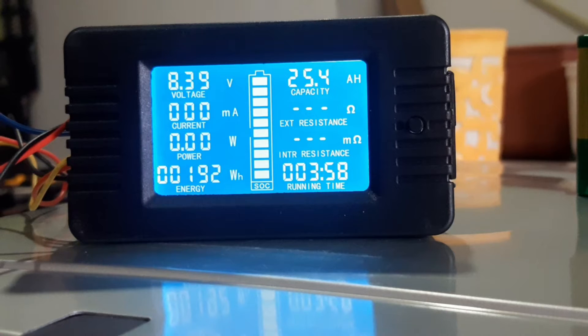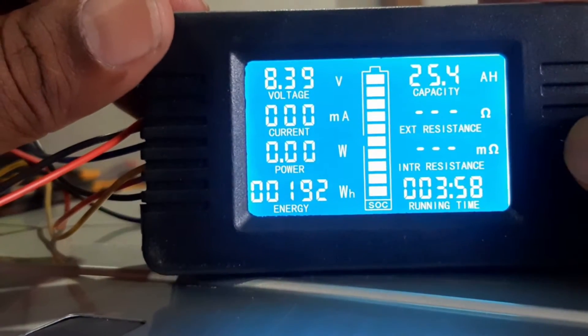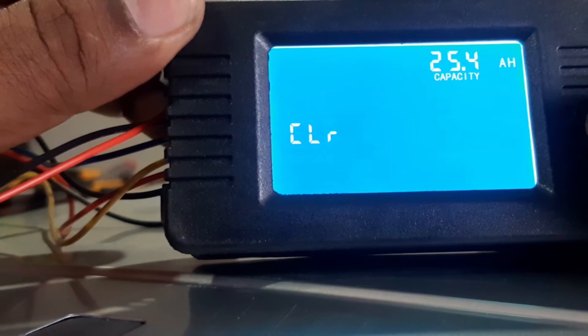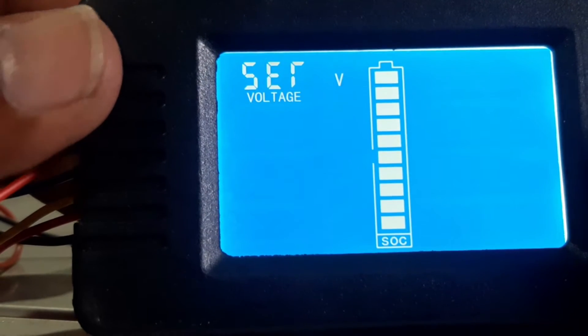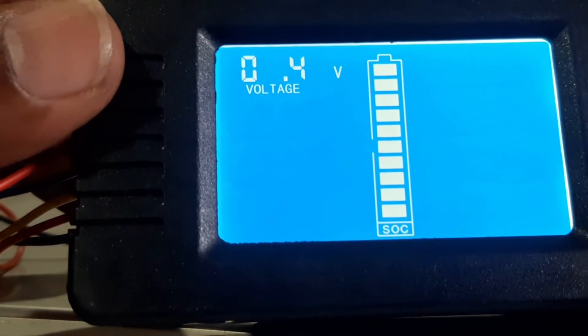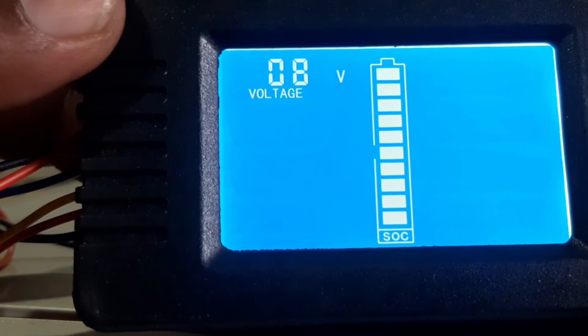The battery is almost charged to 8.4 volts. While it is charging, we will set the parameters and clear all existing data to get an accurate reading. Press and hold this button — it will show the menu, keep rotating through options. Press again and you will come back. If you press that parameter, you can adjust it. I have already set it to 8.4 volts — the blinking digits keep rotating.